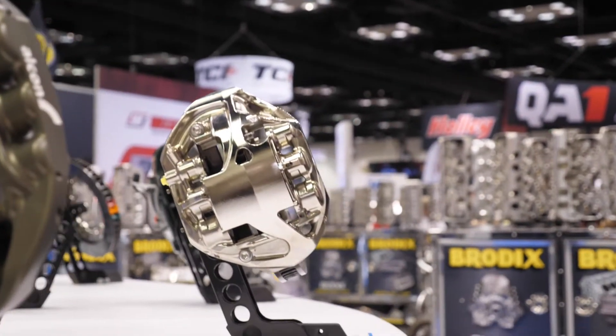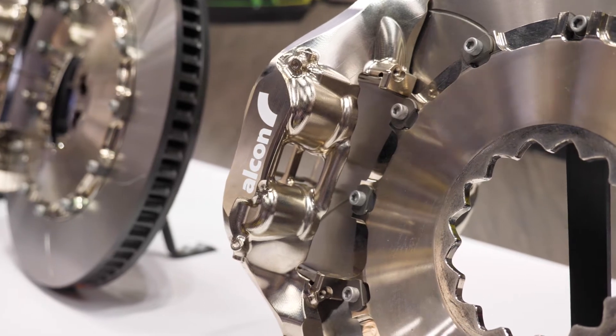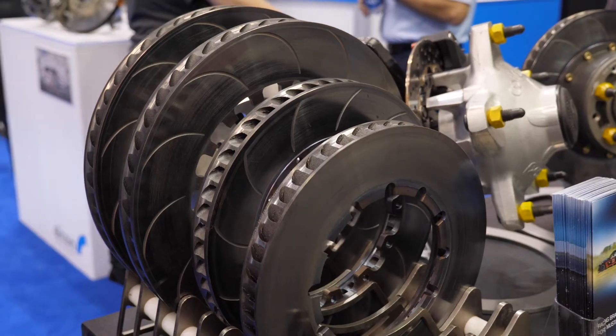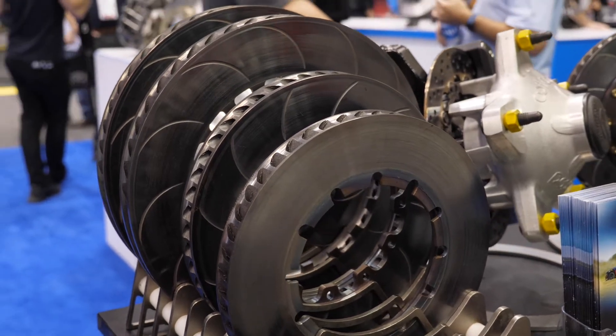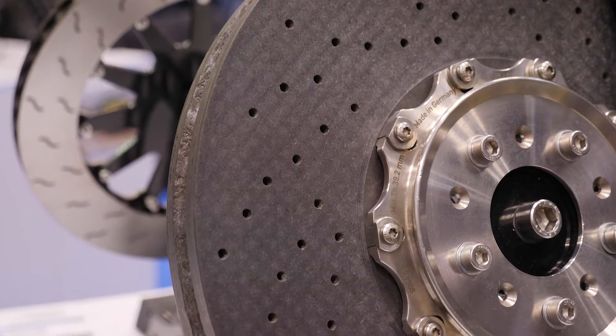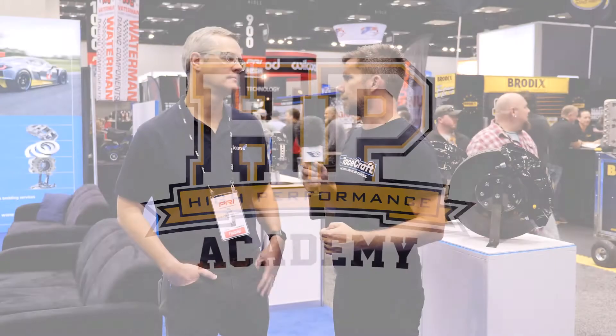While a lot of us at the enthusiast and semi-professional level are going to be restricted budget-wise to a cast iron rotor, particularly in professional levels of motorsport where budgets really aren't an issue, it's common to see the use of a carbon-carbon rotor and pad setup. Can you talk us through the benefits of that system?